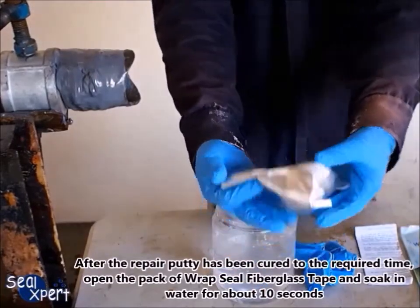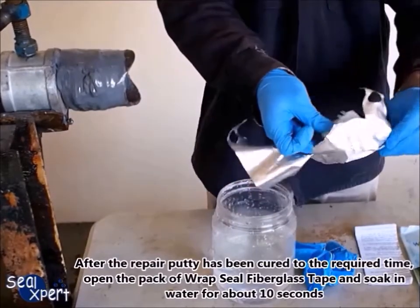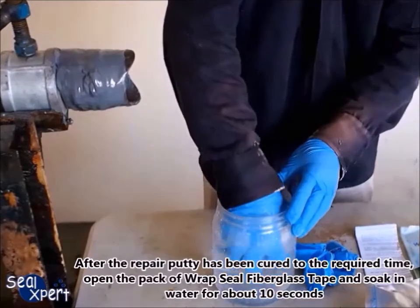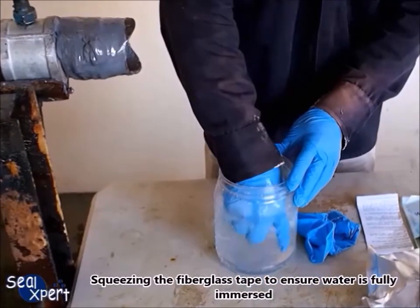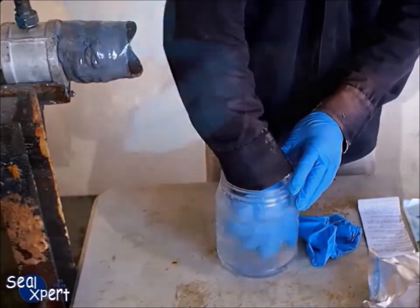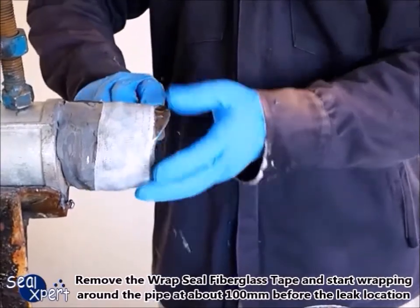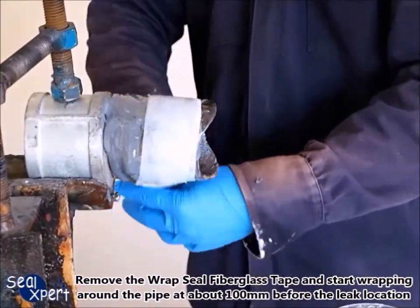After the repair putty has cured to the required time, open the pack of Wrapped Seal fiberglass tape and soak in water for about 10 seconds, squeezing the fiberglass tape to ensure water is fully immersed. Remove the Wrapped Seal fiberglass tape and start wrapping around the pipe at about 100 millimeters before the leak location.